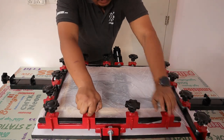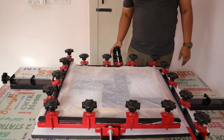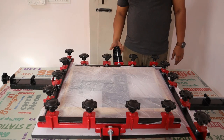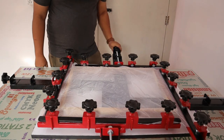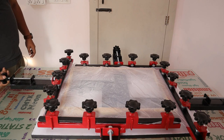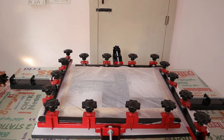We don't want to over-tighten. Slowly put it tight — this is enough. Now once you tighten the knobs, we'll rotate our mesh. We'll have to decide — it is getting tighter.